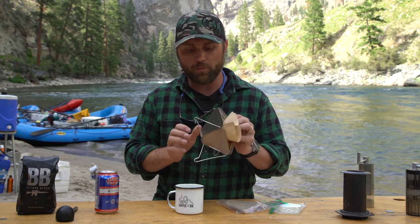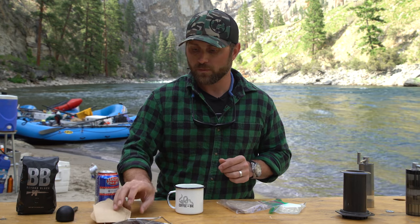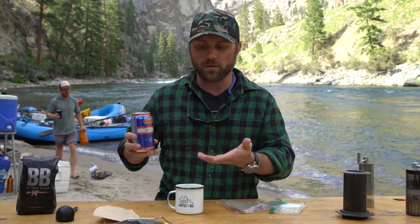So the Snowpeak pour over device is what we've named it. Seems like it's a pretty good device. We'll try it out in the next couple of days and tell you guys what we really think. But it's a pour over, so at the end of the day it's just a lightweight foldable pour over — great piece of gear.